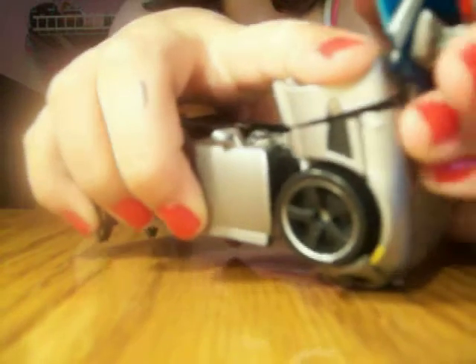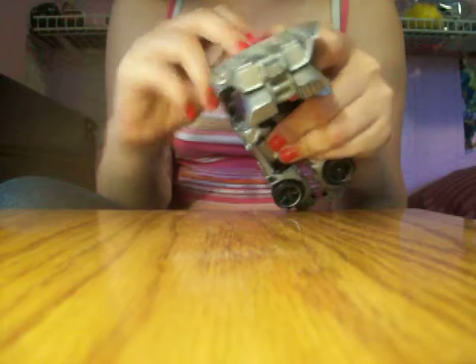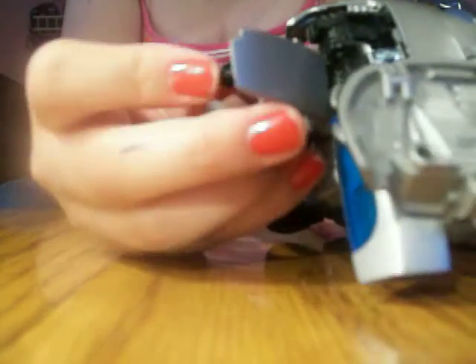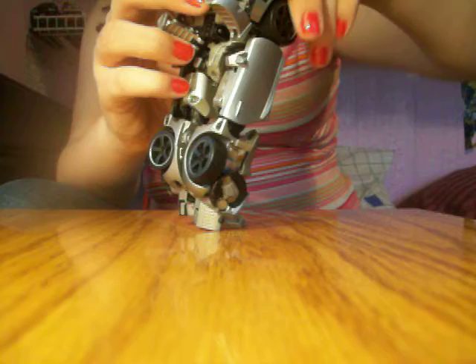Then you take these little things that go right here and you flip them up. Same on this side. What you do is, it enables you to open up right here like this. It enables you to make his arm — his fingers are like right underneath here, you know. Same thing with this one.